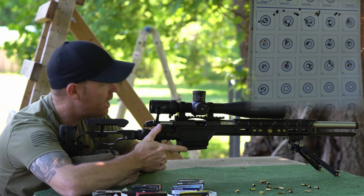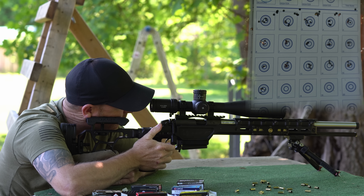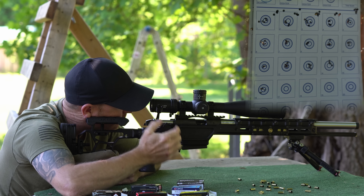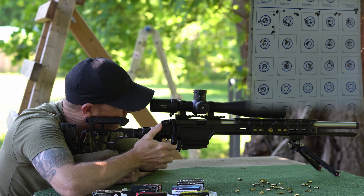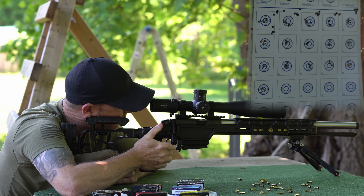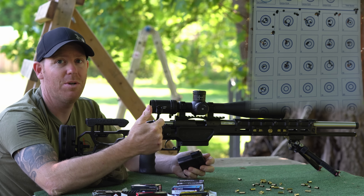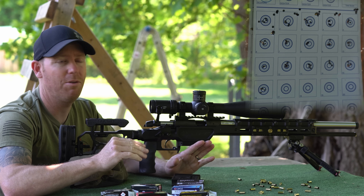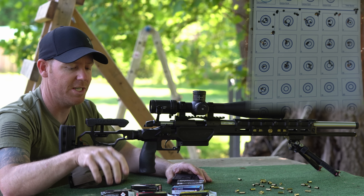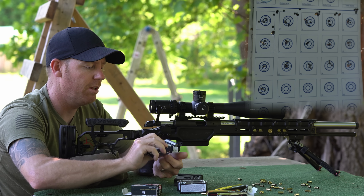SK Long Range Match — some guns love it, some barrels hate it, hard to say. That fourth round was way hotter — even through the audio you can hear it was clipped. If we were shooting over a chrono, that was probably at least 30 to 40 feet per second faster — just crazy. So we're going to move on from those and move to one of the good shooting ammos from last time, which was Lapua Long Range.